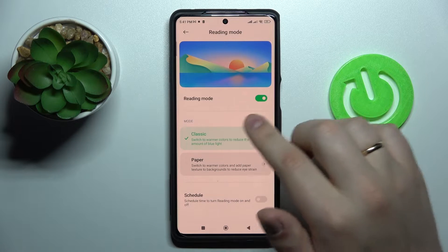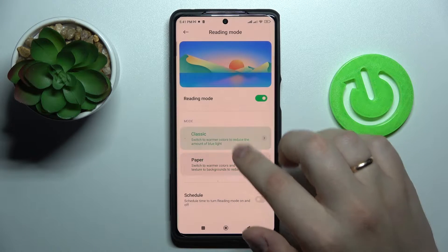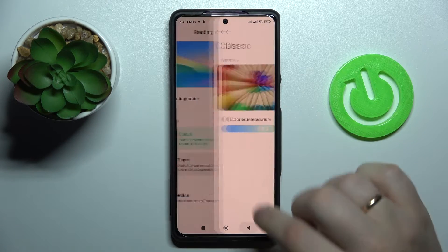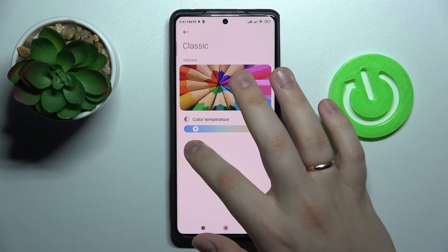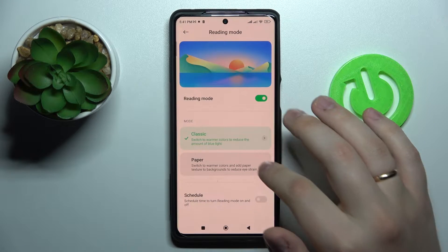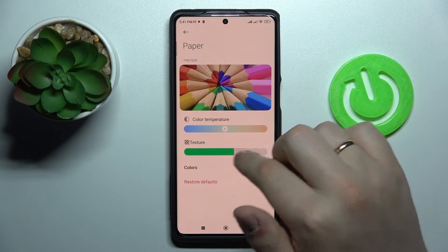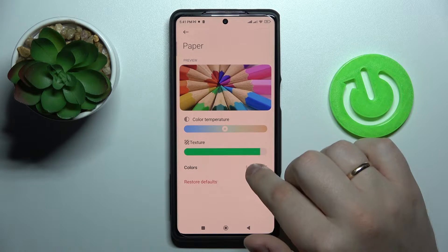There is the Classic mode and the Paper mode of this reading feature. Choose whatever mode fits you best. There are also slide configurations for each mode, accessible by tapping the arrow on the right, which allows you to regulate the color temperature for both modes.